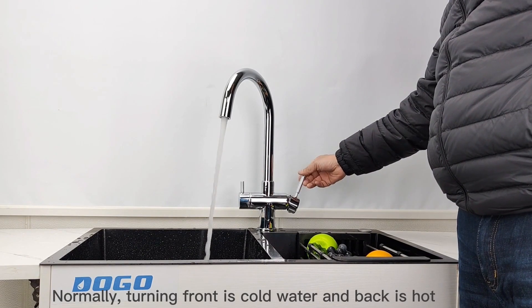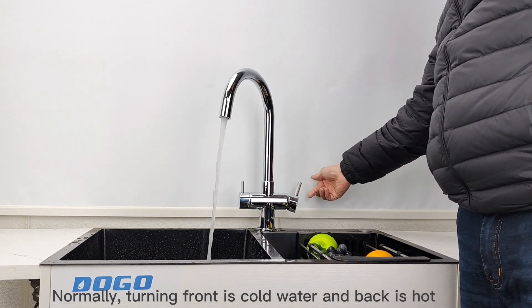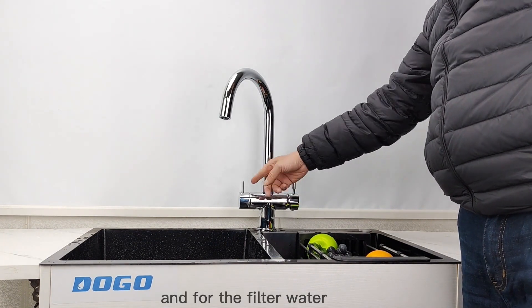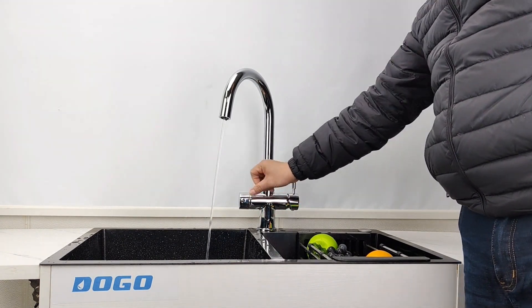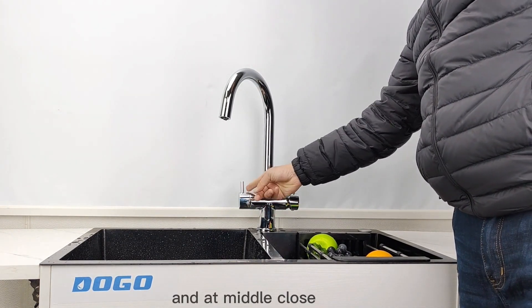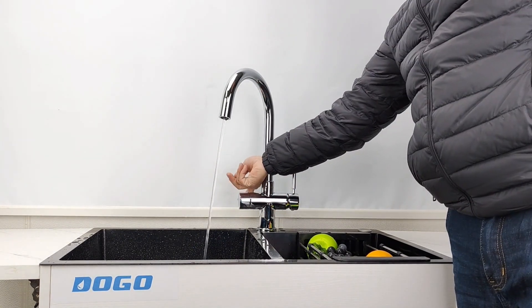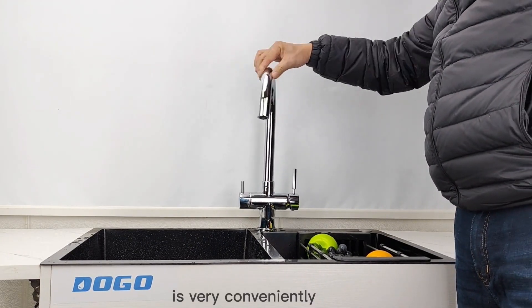The handle for cold water: front is cold water, back is hot water, and the ventilation is in between. For the field water: front is normal field water, the middle is the ventilation, and back is softer water. And this all can be used very conveniently.